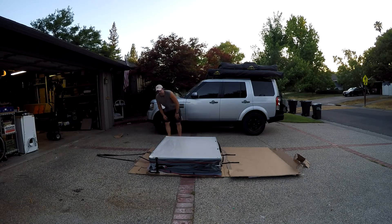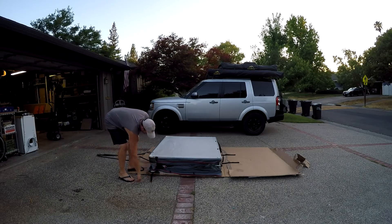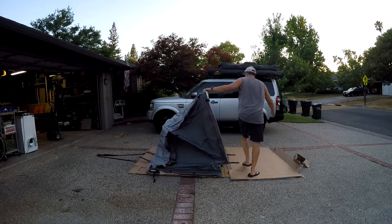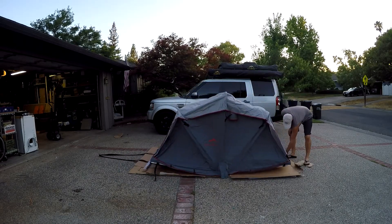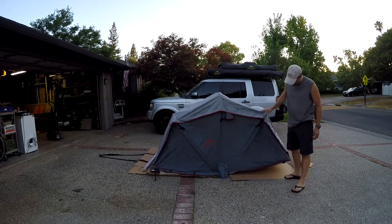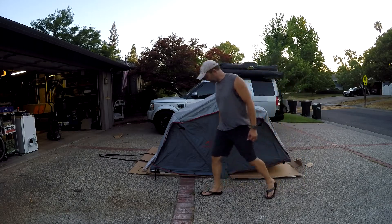When you open this thing up, you've got regular side tensioning Velcro straps. As this is a brand new tent, it's a little tight, as they all are. Once it gets a little heat on it, it'll settle in just right.